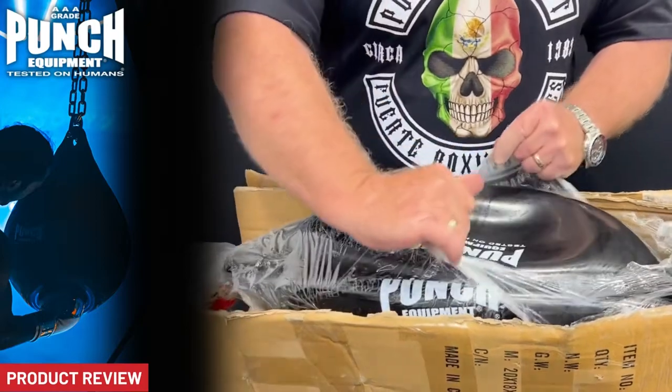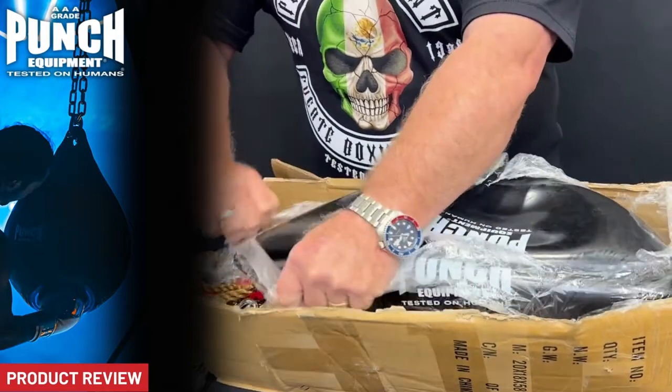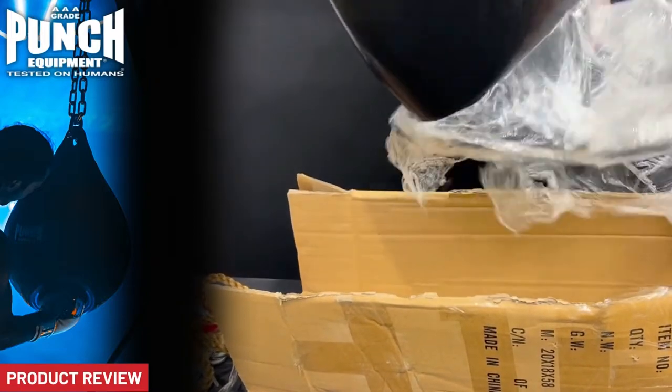So all the accessories in these bags are included. A lot of companies carrying the lighter 2.5mm walled water bags are not even including the accessories. The retail price of this includes everything you're seeing here.